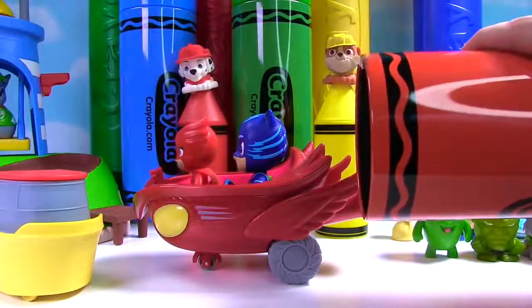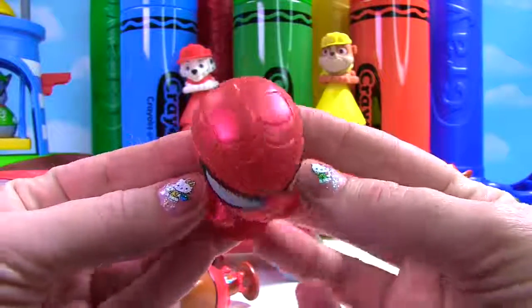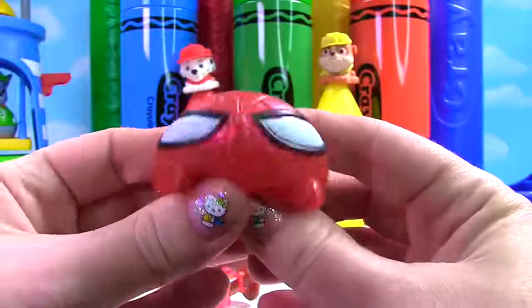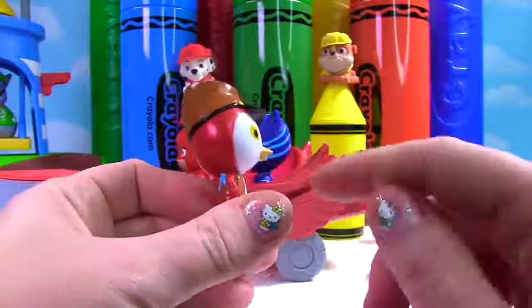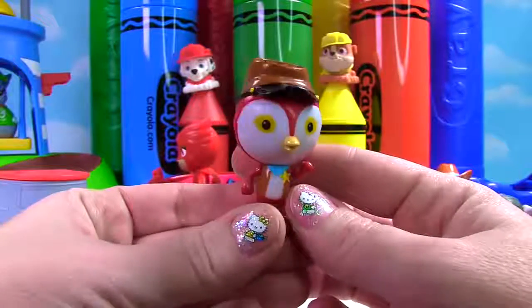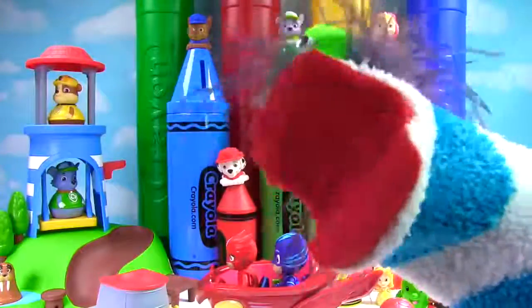What else is in our red crayon? Whoa! It's Spiderman! He's red! And he's stretchy and so squishy! And we also have this red bird! It's Deputy Peck from Sheriff Kelly's Wild West! That was so much fun learning colors! What is your favorite color? Fizzy's favorite color is blue! See you next time!